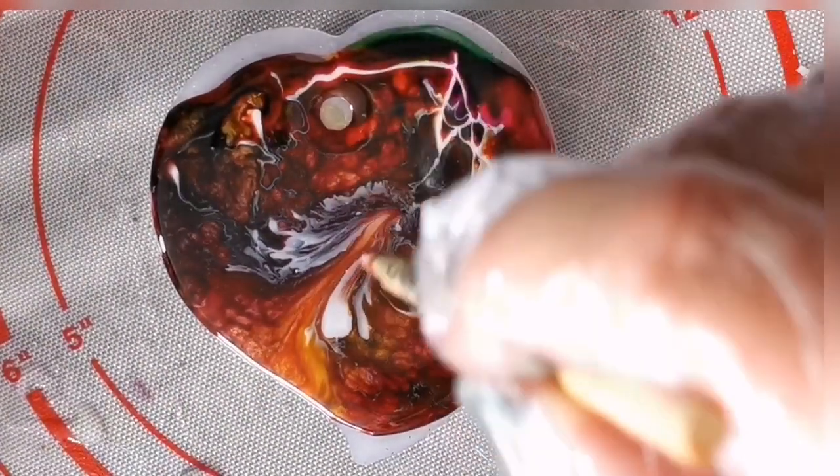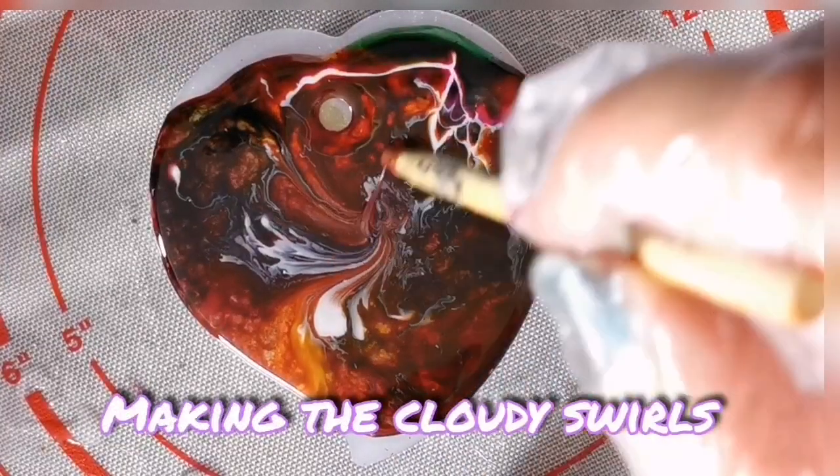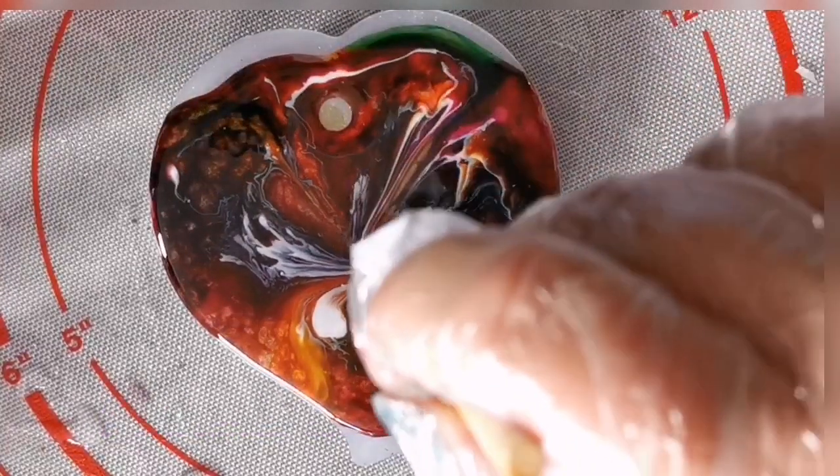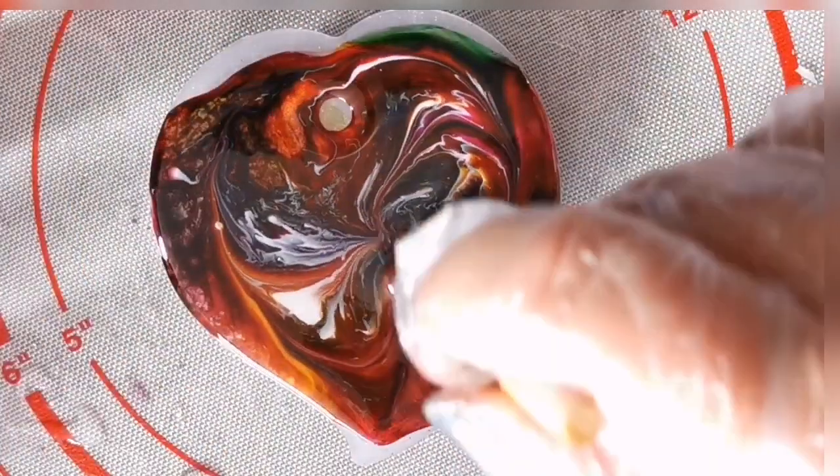I'm just going to use a stick now to swirl it a bit more. If we were going for a specific pattern like the 3D flowers, we'd wait for it to set a little bit so we've got more control. But because we're just looking for clouds, we'll just do it straight away because it's more fun!